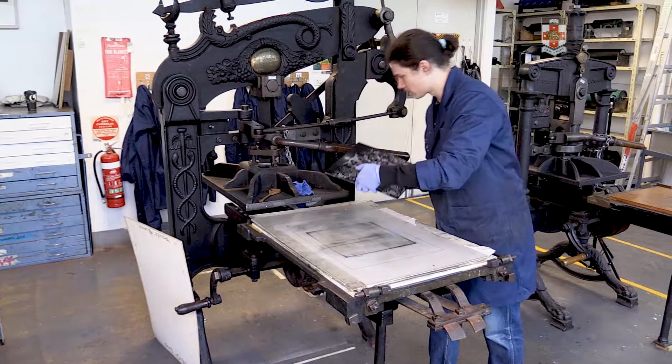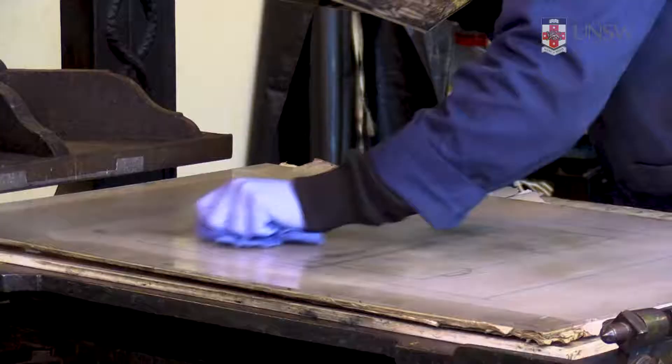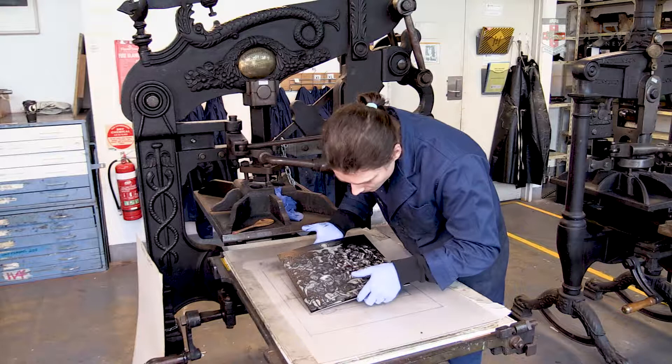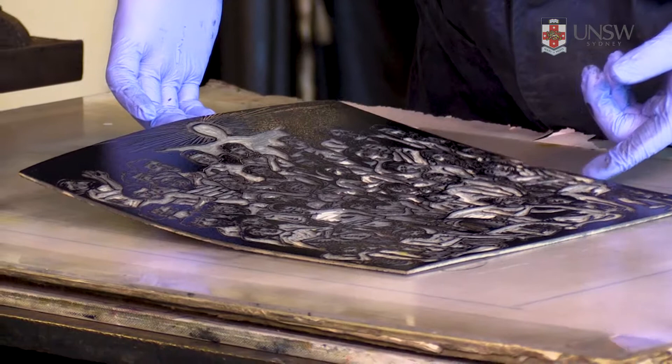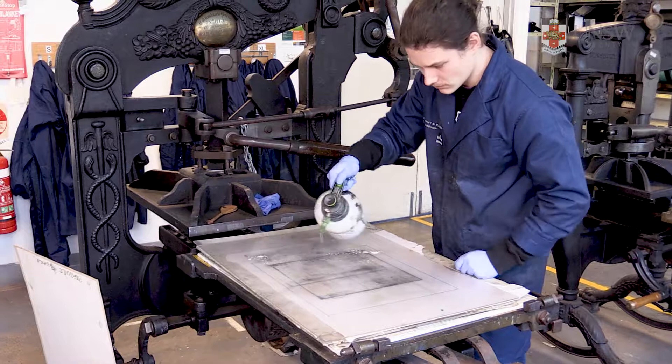Once complete, take the finished print to the drying rack. Remove the block and re-ink in preparation for the next print, and clean any ink residue on the bed of the press with a dry rag. The press is now ready for the next block to be placed in position on the registration template. The press can be shared but your blocks must be the same thickness. Once the printing session is complete, clean up your printing workstation and lock the press.